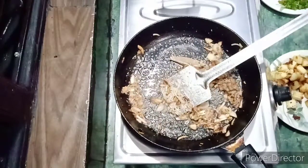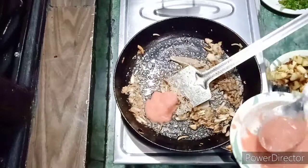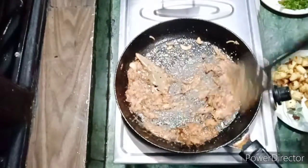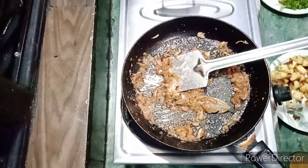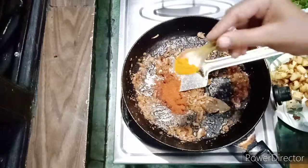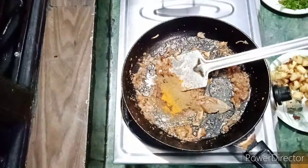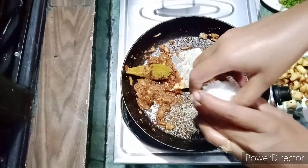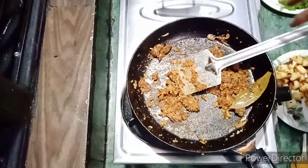I will add the tomato paste and mix it well.